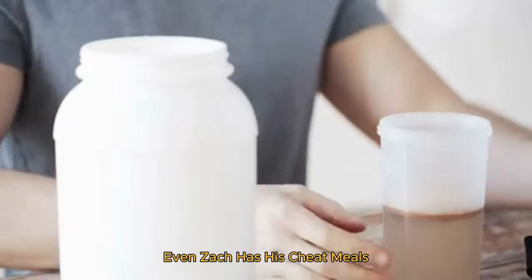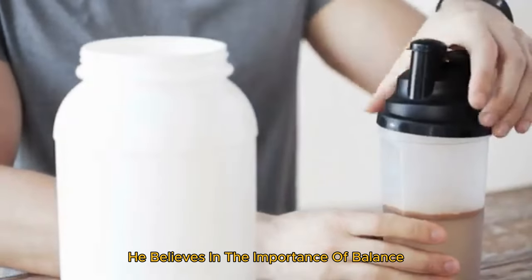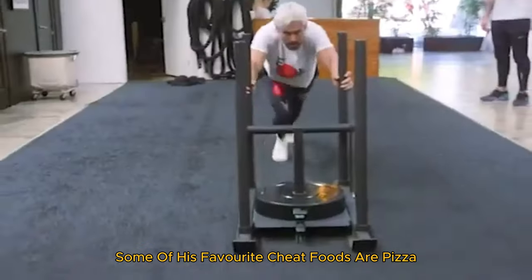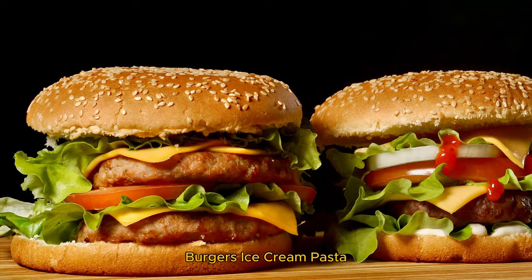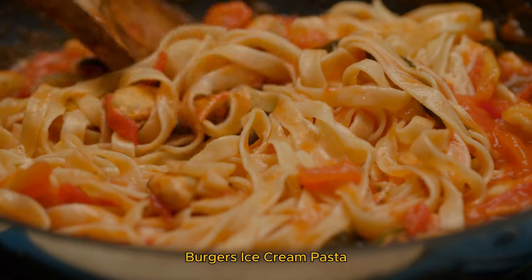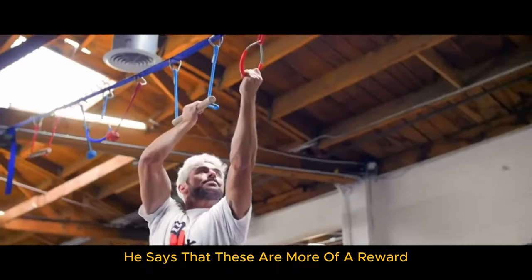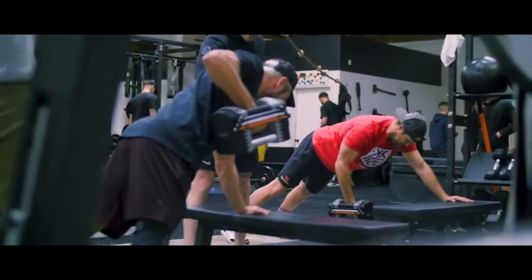And yes, even Zac has his cheat meals. He believes in the importance of balance and allowing himself to indulge occasionally to stay sane and motivated. Some of his favorite cheat foods are pizza, burgers, ice cream, pasta, french fries, and donuts. He says these are more of a reward for a long week of treating his body right.